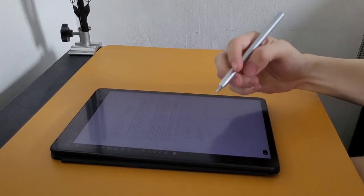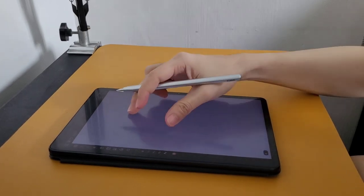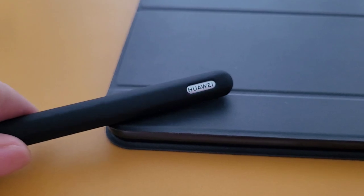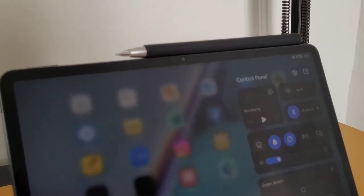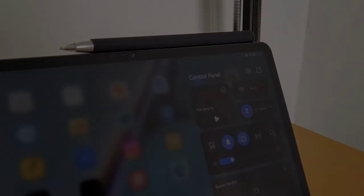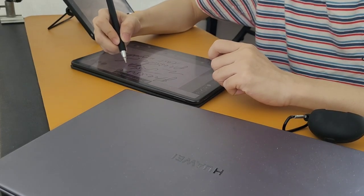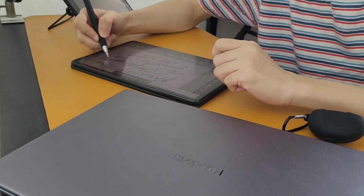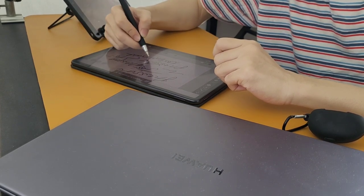Today, we are going to test the actual performance of the M-Pencil 2 on the MatePad 11. As a digital artist, it is important to have a reliable tool that can help us to be more efficient. If you are an artist or just planning to be one, let's find out if the M-Pencil and the MatePad 11 are the right tools for you.